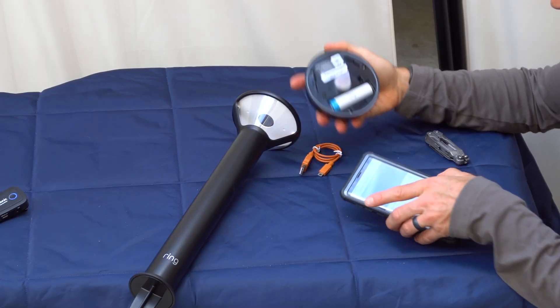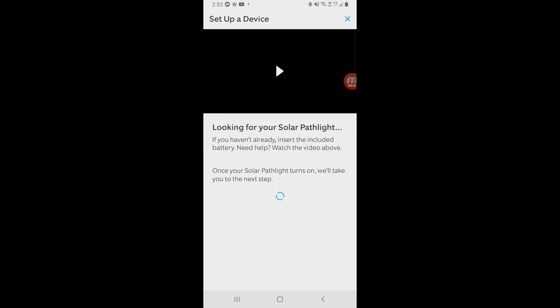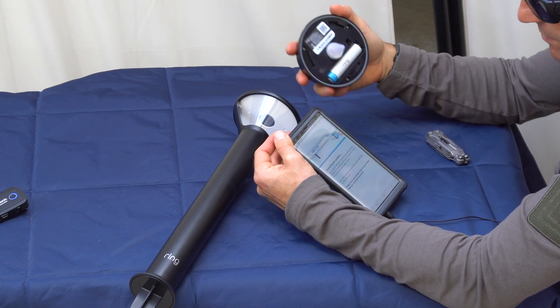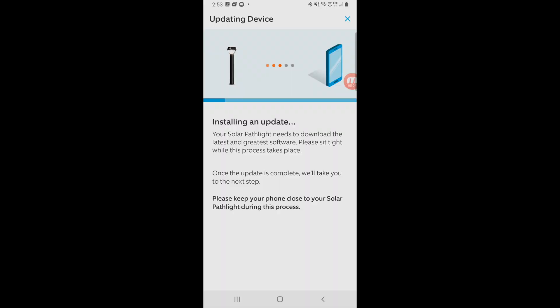Let's set it up this way — scan the QR code and it'll start searching for it. We have good wifi signal here. It says it has to do an update, and it's working right now.